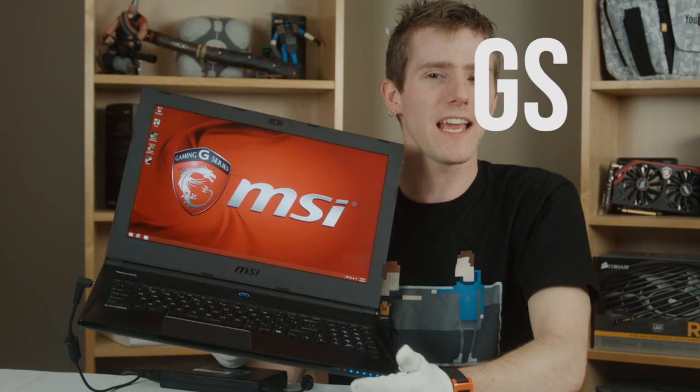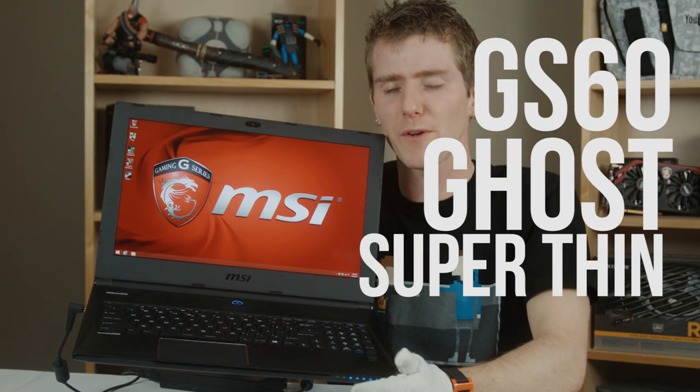By popular demand, here is my video about the MSI GS60 Ghost, the super thin, super sexy gaming notebook that made big waves at CES 2014. So let's start with a brief rundown of the specs.